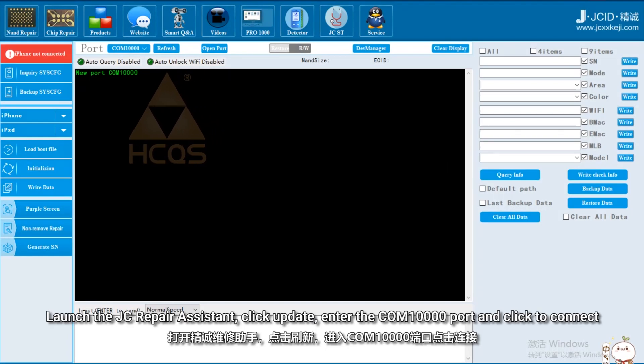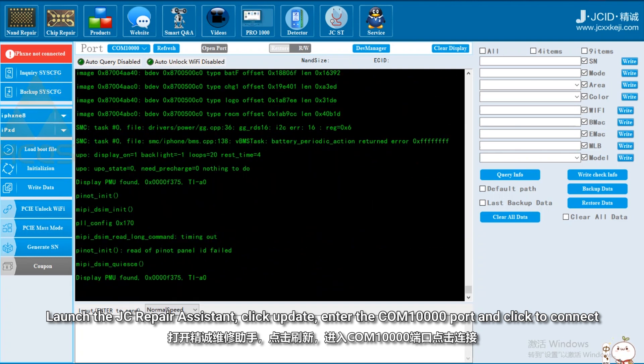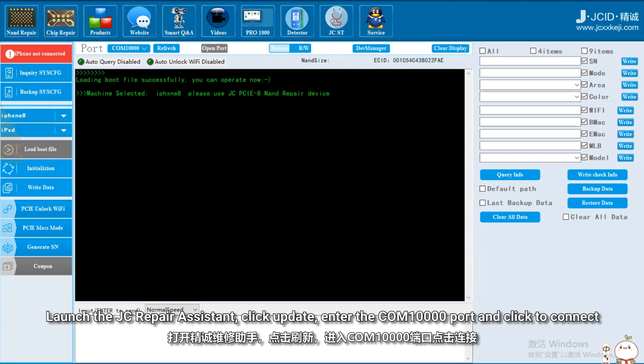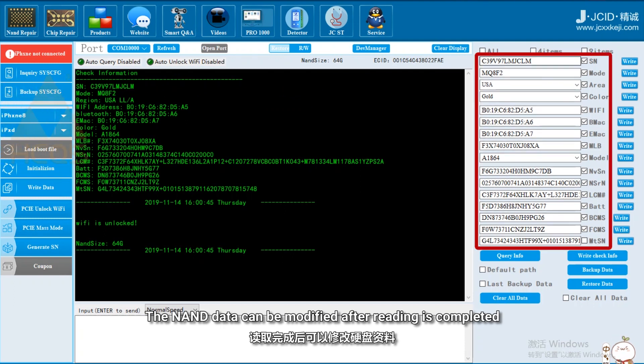Launch the Jsid Repair Assistant, click update, enter the COM 10,000 port, and click to connect. The NAND data can be modified after reading is completed.